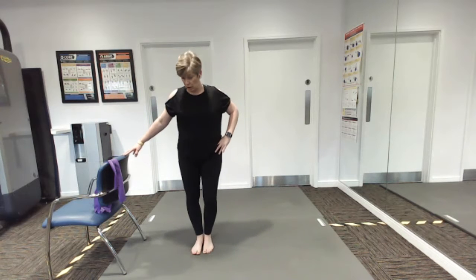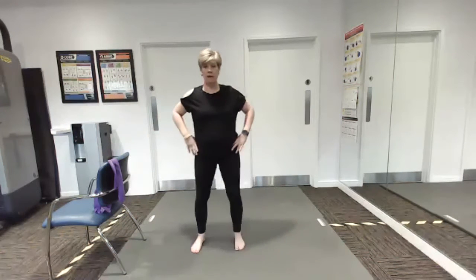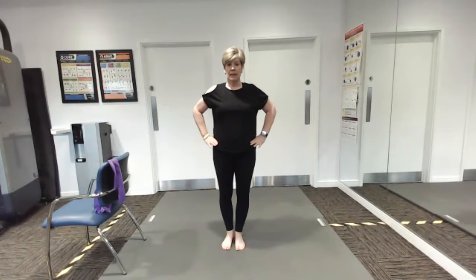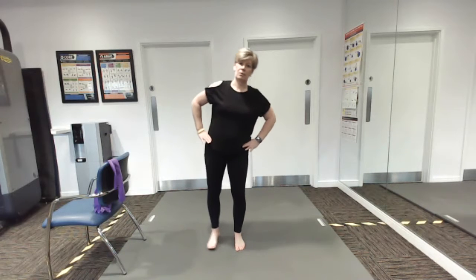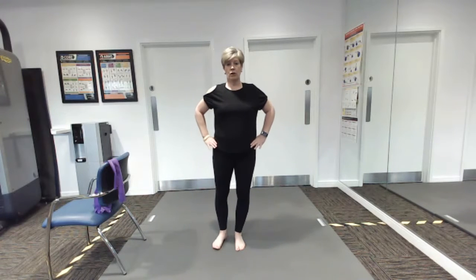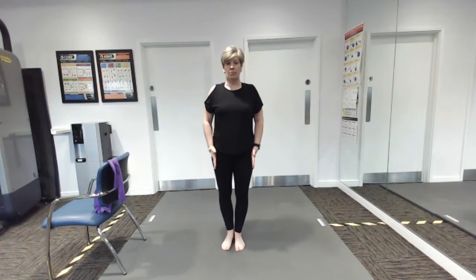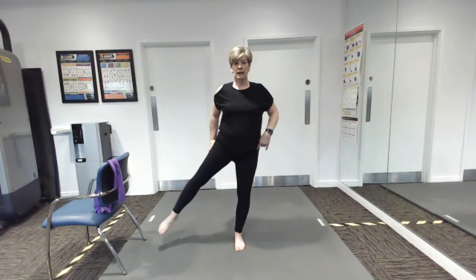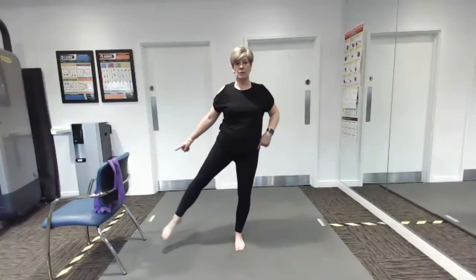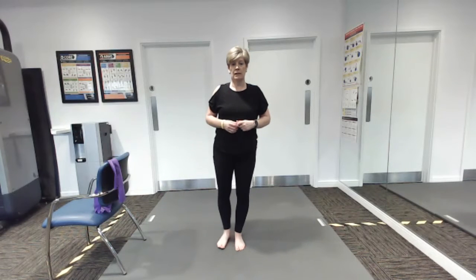One more — we're going to take the leg out to the side. Hold on to the chair if you need to. I put my hands on my hips because we want to stop the body from tilting — we don't want to lean, we want to just use the leg so my body stays nice and upright. That makes sure you work these hips. We don't often do that sideways movement, but when we suddenly need to do it, those muscles aren't working so well. Just a couple more lifts to the side.